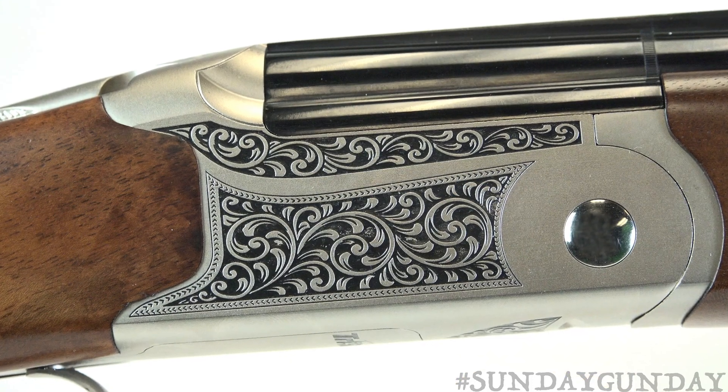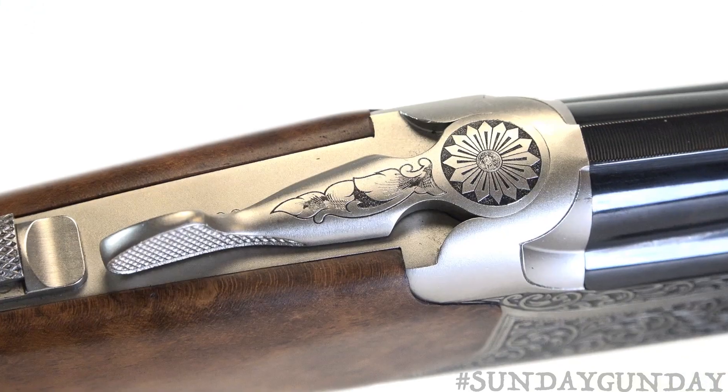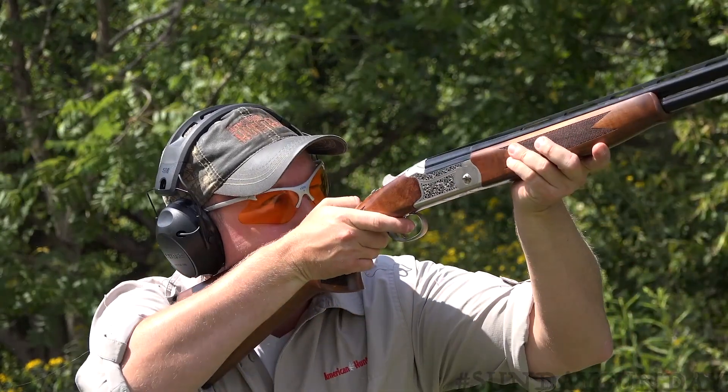Its matte silver receiver is adorned with ornate black-accented scrolling, as is its brake lever. Just aft of this sits a top-tang barrel selector and safety, which allows the shooter to seamlessly transition between barrels or make the gun safe, whatever the case may be.